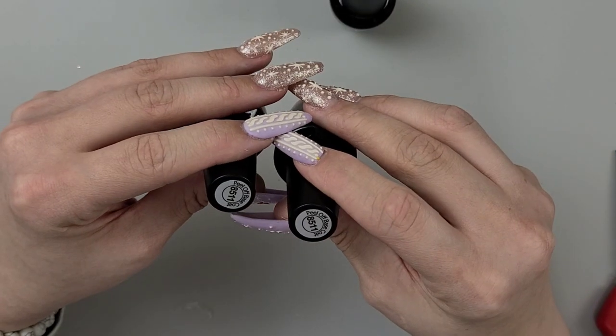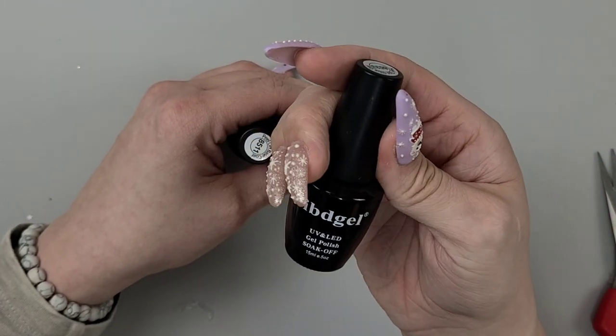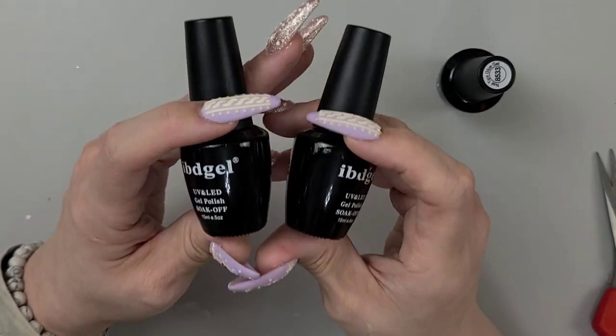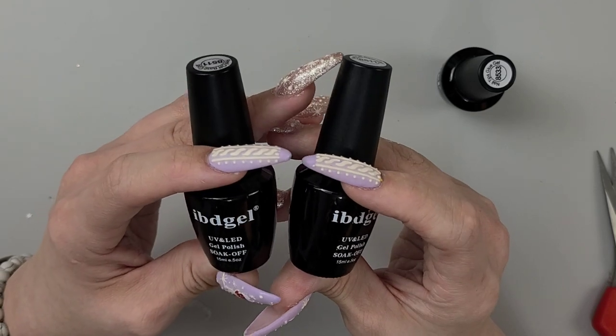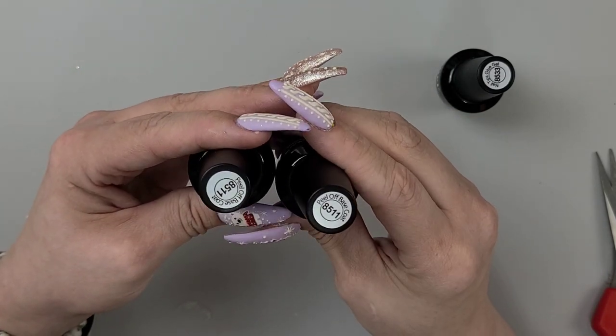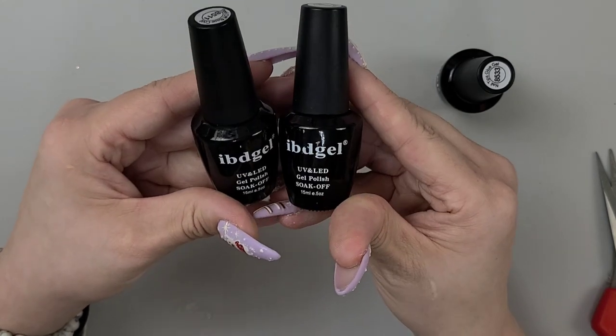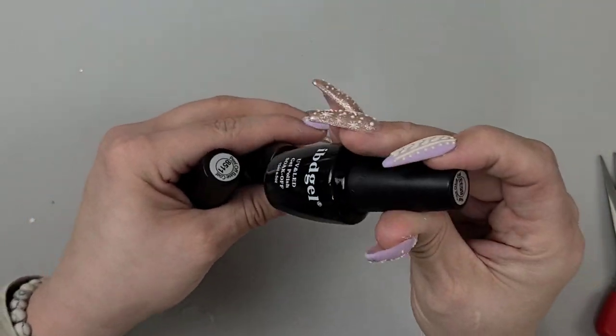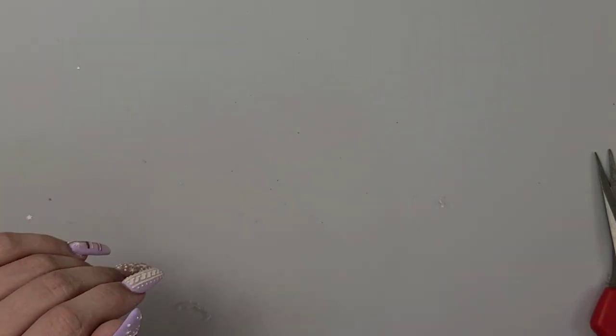These are IBD peel-off base and nail tip glue. The peel-off base — I have two of them — is literally the only peel base I've ever used that actually lets you peel off your nail if you put press-ons on. It will allow you to just pop it off but you still get a good week or so out of it. I tried so many brands and none of them worked — you'd rip your whole nail off. The IBD is the best I've tried so far, so I never want to be without it. I also wanted to try their glue alongside their product.